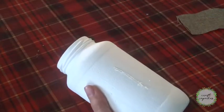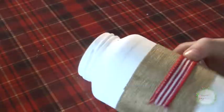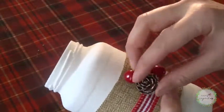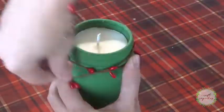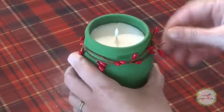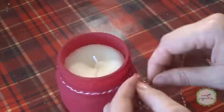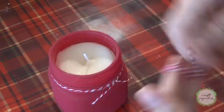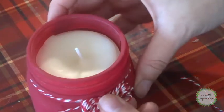Once the wax has completely cooled, of course, I'll start decorating. For this candle, I'm adding some ribbon accents using my hot glue to secure it down, and then finishing it off with some touches of berries and holly, and a little pinecone. I wanted to keep my other candles a little bit more simple, so this one's just being wrapped with some vine, and this one with some baker's twine. Then I wrapped some twine around my fingers several times, pulled the loops off, and tied it around the center to make this cute little bow.